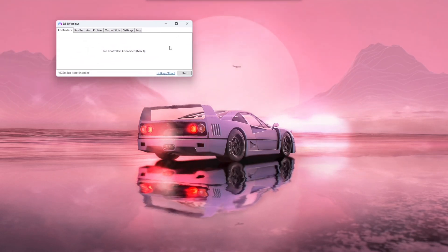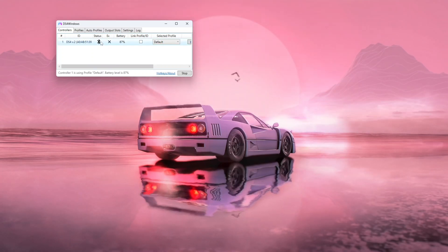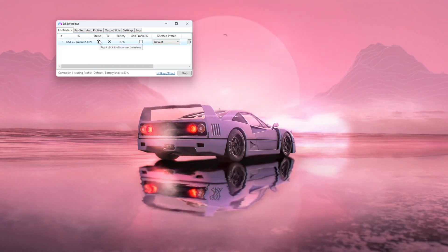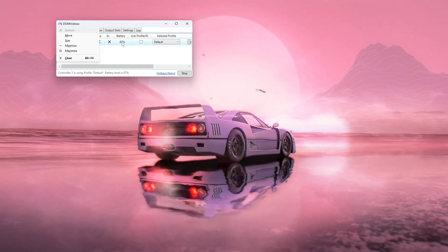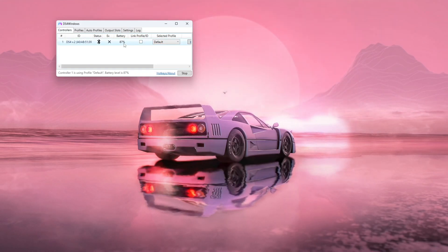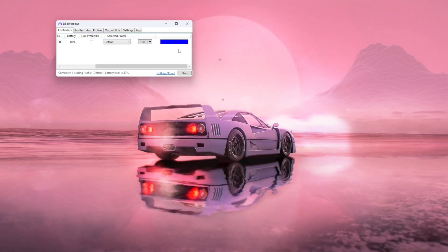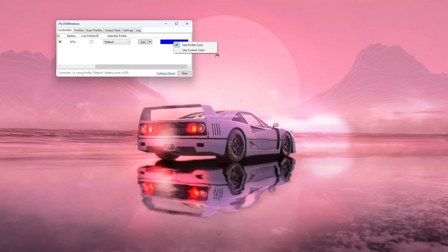Now the controller screen appears. Hit 'Start' and just like that your controller is connected. You can see it's connected via Bluetooth, so it's completely wireless. You can also see the battery level — for me it's 87%. If your battery runs out, you can always use a cable.